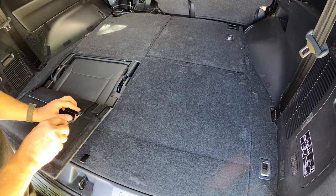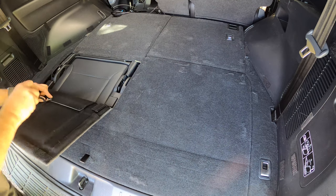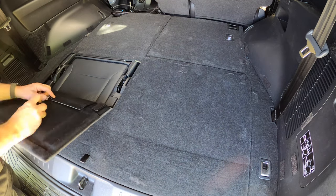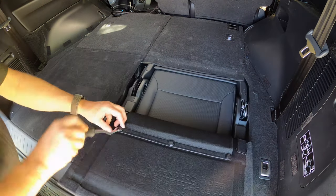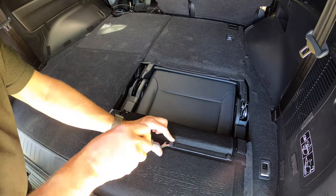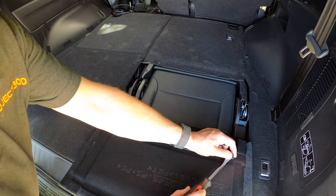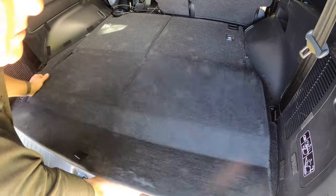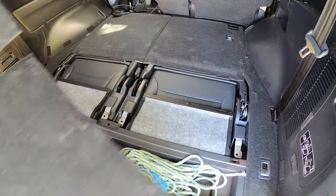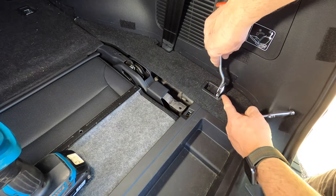Now we need to disassemble the floor in the cargo area to run the cables out to the tow bar. Begin by opening the covers over the third row seats. Then using a trim tool release the three clips securing each side of the carpet flaps to the underside of the covers. Then take hold of the cover plate and lift it directly upwards to remove it — it's secured by plastic clips. Next lift open each of the cargo tie down loops.